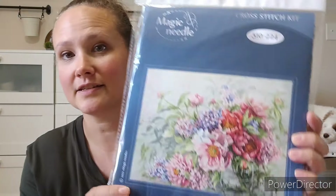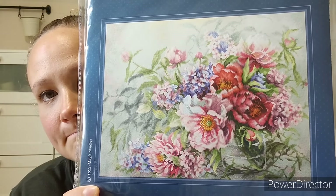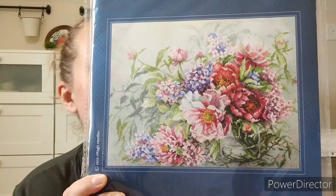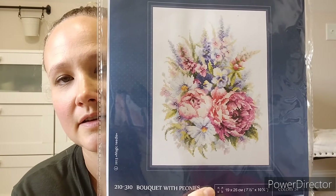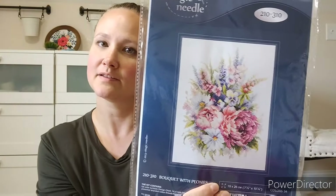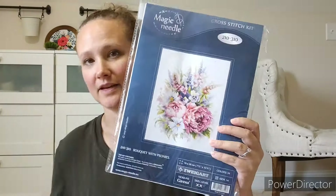This one is called Blue Tits and Cherry — just thought it was cute, I really like birds too. This one is Peonies and Hydrangeas — I don't know if or when I'll start this one because it's gigantic and I can imagine it has a ton of color changes. But it was majorly on sale. And the last one from there is called Bouquet with Peonies — I liked that one too. I think I like peonies apparently. I don't normally like flowers but I do like these, and they were majorly on sale, which is how I ended up with a giant stack of new patterns.